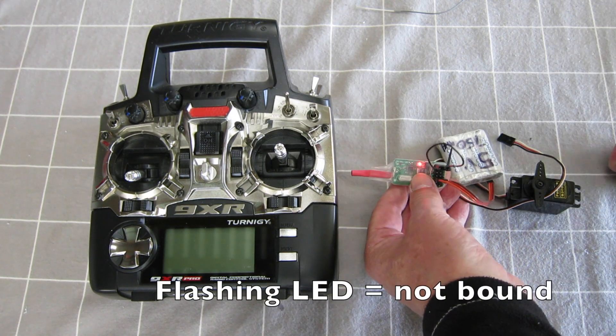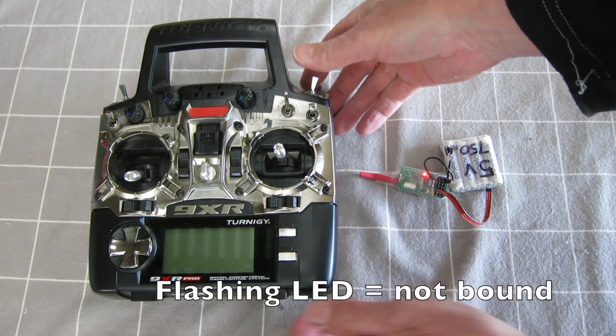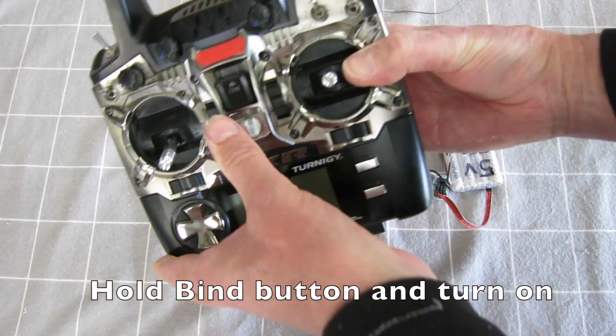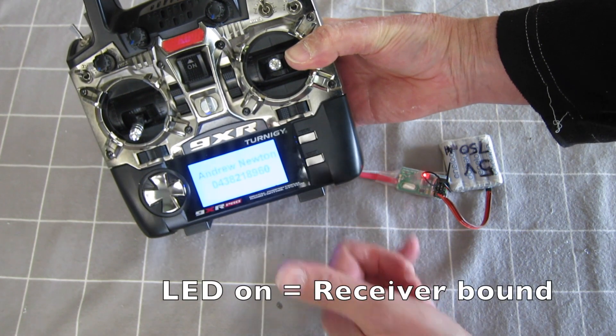You'll see the flashing LED. Hold down the bind button, then turn the radio on. Once successfully bound, you're good.